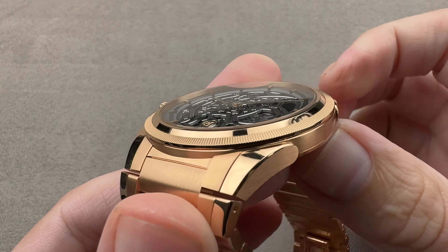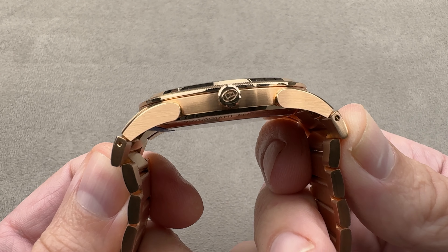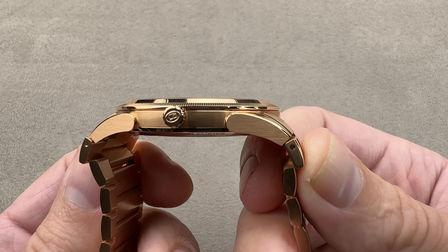If we measure lug-to-lug, then it's 45.6 millimeters, but the more realistic measurement is the rigid expanse across the wrist — the incompressible distance. I can't pull the bracelet down any further, so the true distance as I measure it across the wrist is 51.1 millimeters.